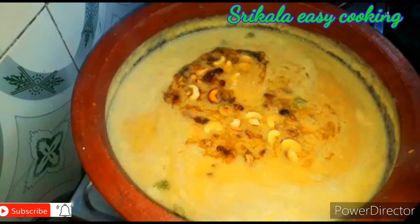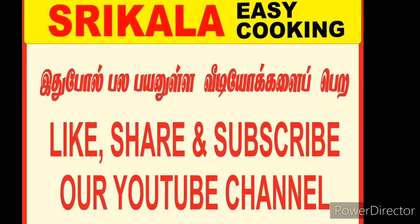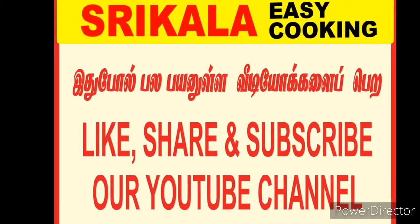If you enjoyed this video, like, share and subscribe. Comment and type your comments below. Please click the bell notification button.